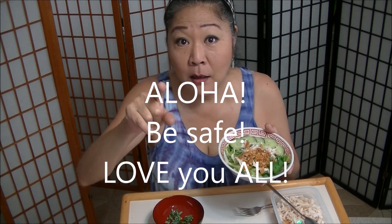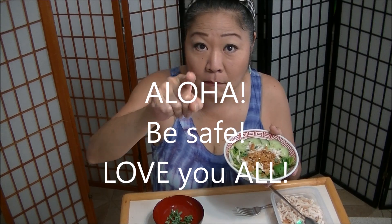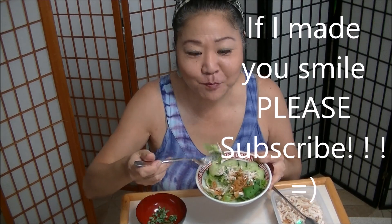Aloha, enjoy! Please be safe. My channel is open — yahoo! Thank you.